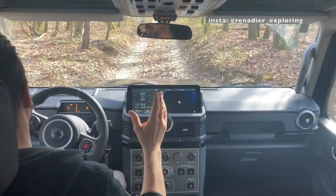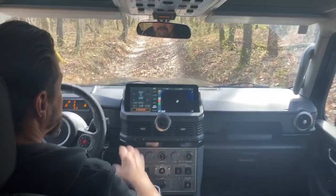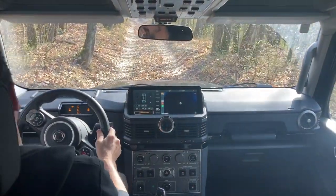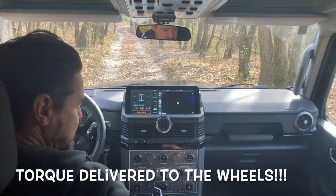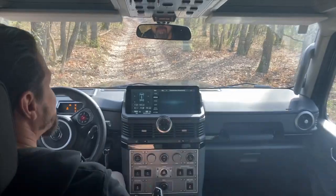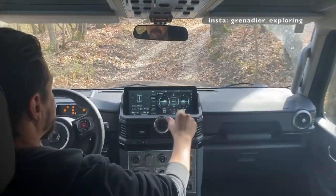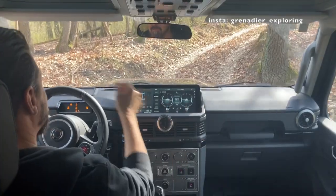Whenever you go into an off-road mode, this little screen comes up which shows you the status of the diff locks plus the actual slip of the different wheels, which is really nice. You can add whatever feature you want to have on the second half of the screen as well. There's another nice screen which shows you the different angles — the pitch and the roll — which is nice.